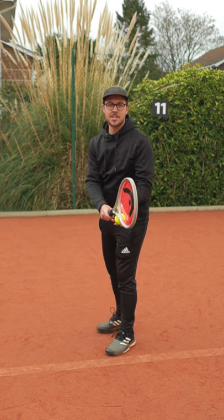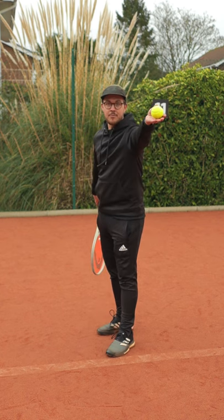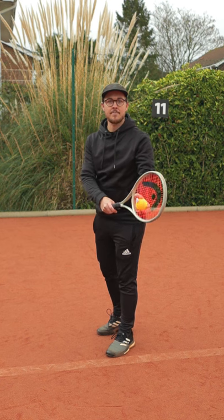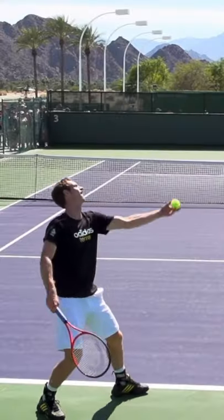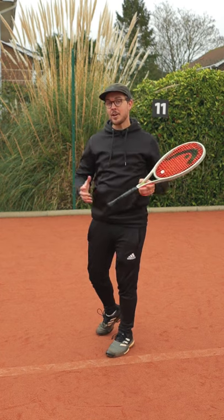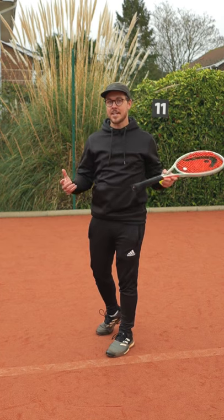If you picture my ball toss here, I can have my throwing arm directly in front of me like so, or I can have my throwing arm out to the side of my body. You can probably picture Andy Murray doing this type of ball toss. Now there's nothing wrong with either of them, but there are some things to consider.